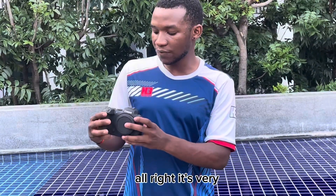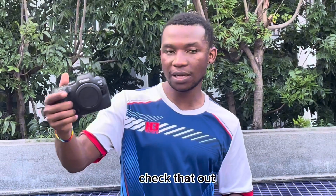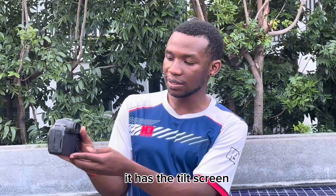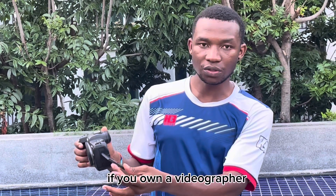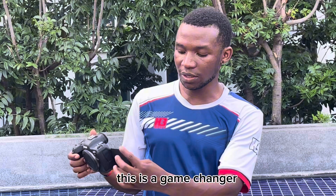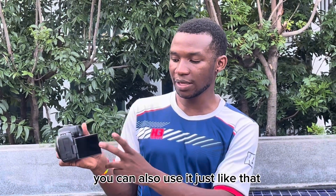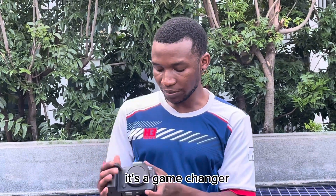It's very, very compact. The body is nice, the grip is good — it fits in the hands. It feels good, surely. It has the tilt screen; it comes out and rotates. If you're a videographer, this is a game changer, surely. You can also use it just like that, then flip it in as well. This is for sure a game changer.